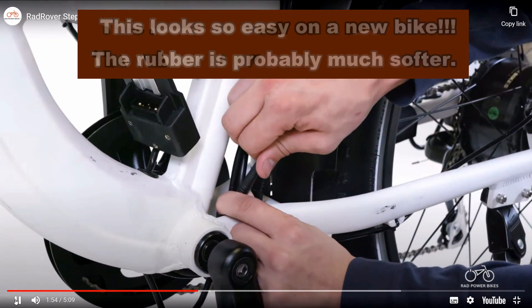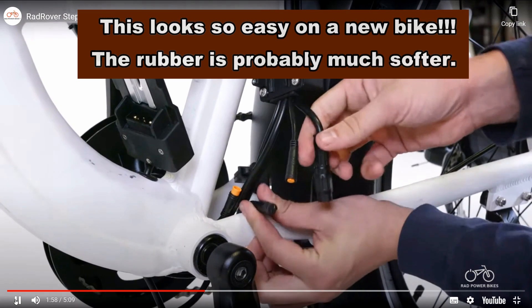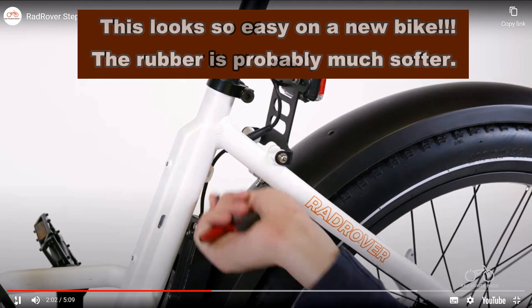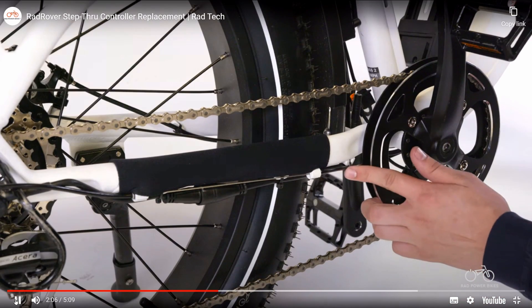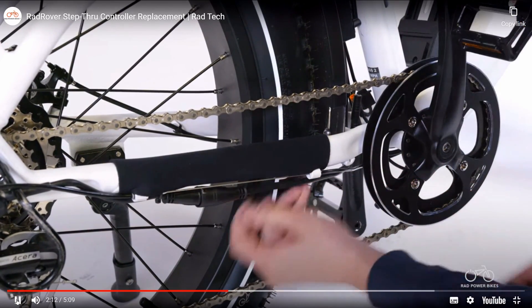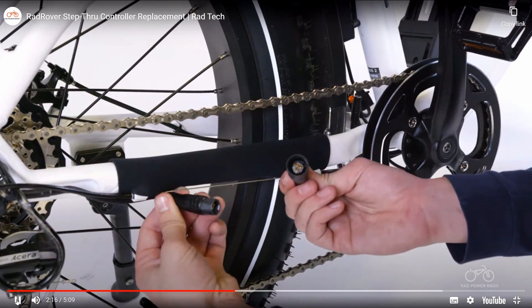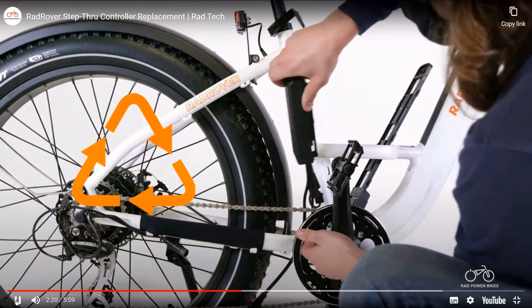Unplug all remaining connectors from the controller. Snip zip ties as needed and pull each side of the connector directly apart without twisting to unplug. Remove the old controller and recycle it according to local rules.